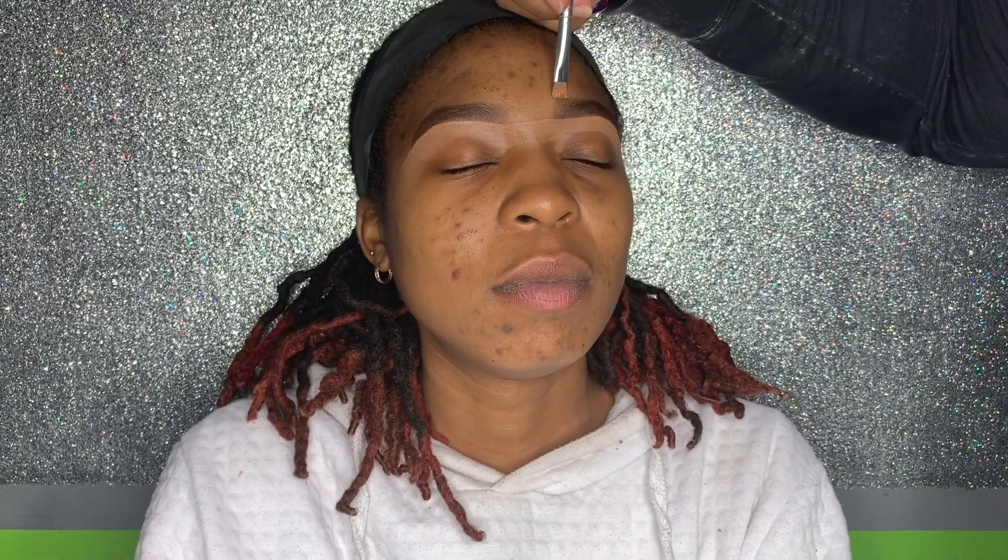As y'all can see she is very uncomfortable — she does not wear makeup, this is a first time thing for her. We started carving out the top of the eyebrow using a darker concealer, one that is closer to her skin color.